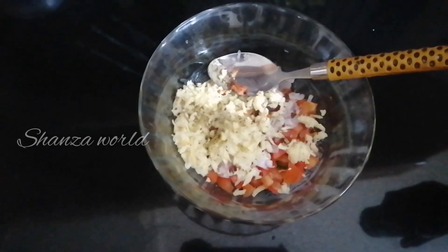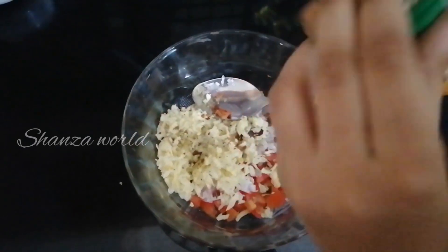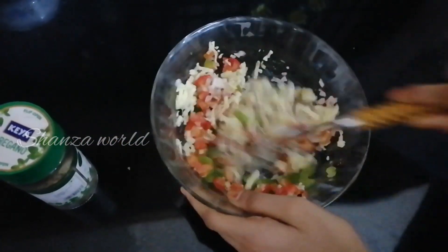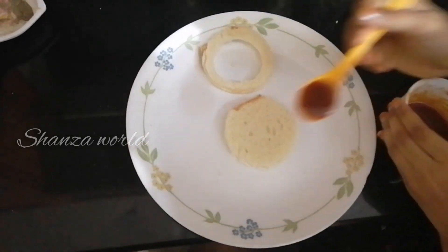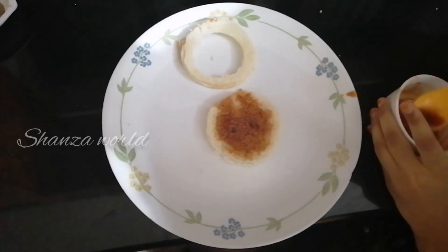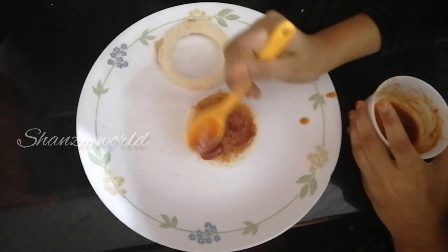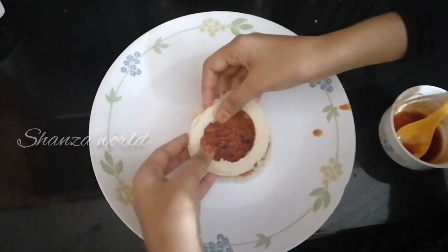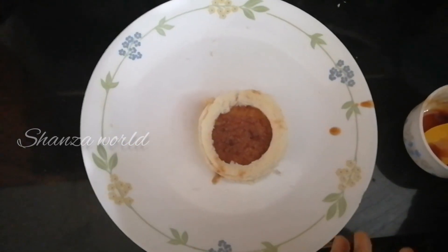I will mix the cheese. I will mix the bread. Let's put the sauce bread in the pan.